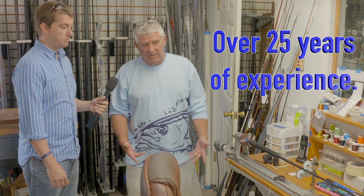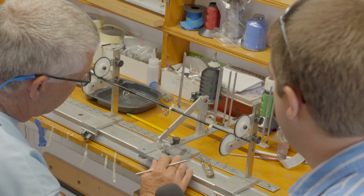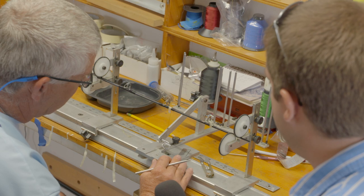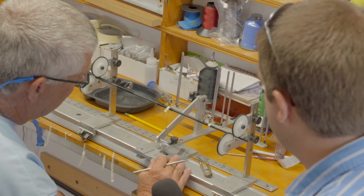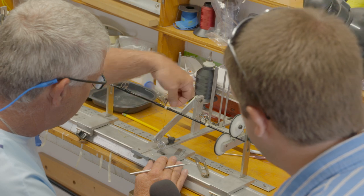I'm going to show you quickly — just wrapping a guide on. This is a rod that we're currently building. A lot of people think it's tape that holds guides on when you buy the rods, it's really not — it's all individual thread work that we do.